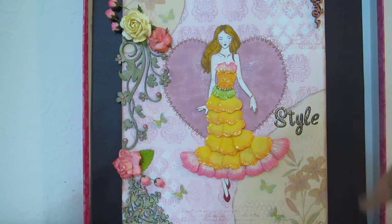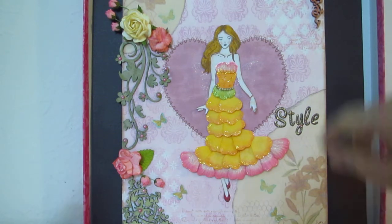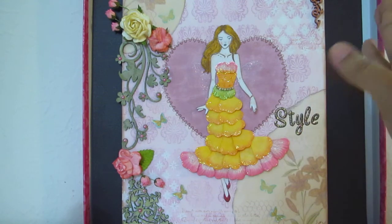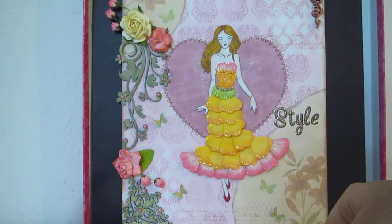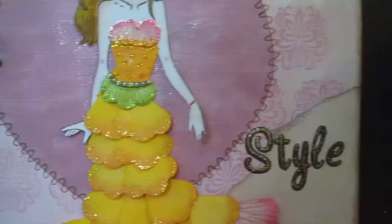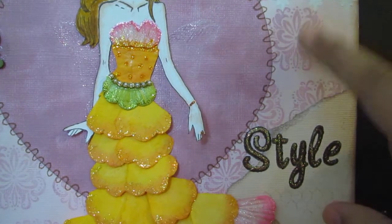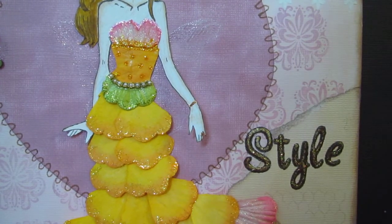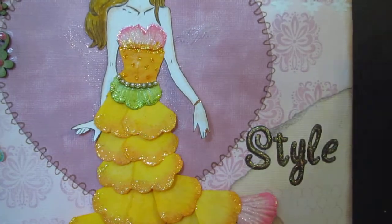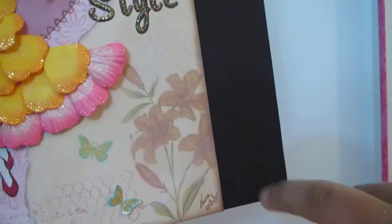I pasted the 9 by 12 canvas board onto a distress black 12 by 12 paper and framed it. The background I painted using Lindy Stamp Gang — I think it was Cosmopolitan Pink from one of her collections. The stamps I got when I bought Faber-Castell Gelatos, and I stamped the whole background using what I think was Lipstick from Distress Ink.